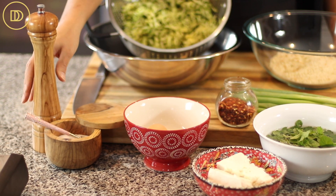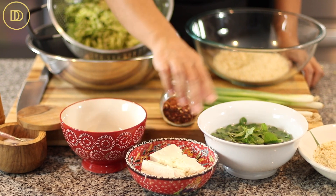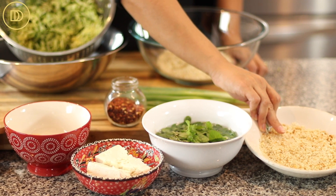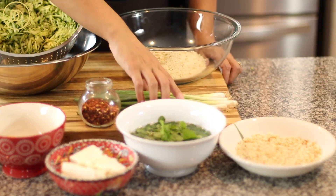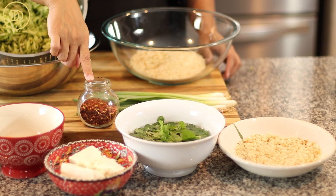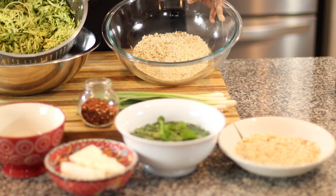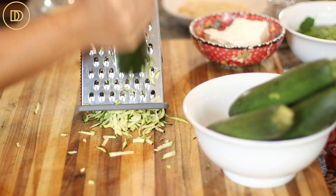We're going to need salt, freshly ground black pepper, two eggs, feta cheese, fresh mint, breadcrumbs — this bowl has breadcrumbs for rolling the meatballs in — fresh green onions also known as scallions, crushed red pepper flakes which are totally optional, unseasoned breadcrumbs for the filling, and lots of shredded zucchini.